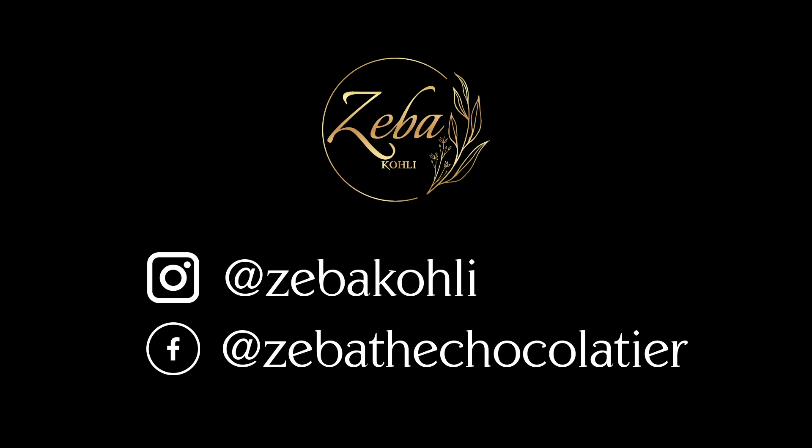Ta-da! My chocolate and nutella cups are ready. I'd love for you to try this recipe — click pictures and send me. Please follow me on Instagram and Facebook, share my videos, and press the bell notification so you get all the new recipes. I look forward to hearing from you. Please stay well, stay happy, and stay safe and healthy.